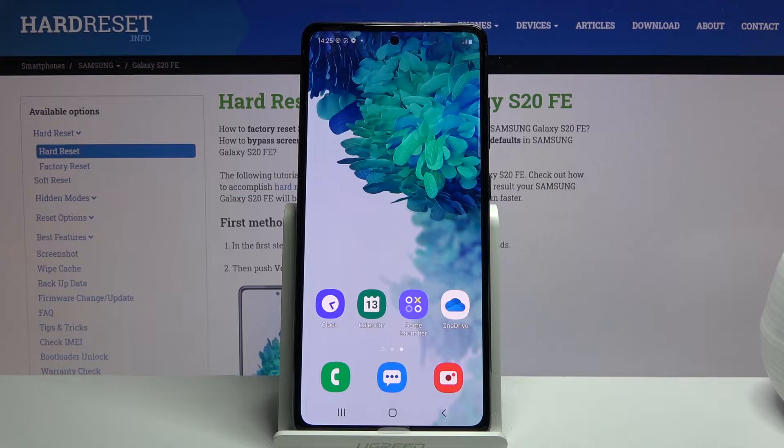Welcome! I'm from the Samsung Galaxy S20 FE and today I'll show you how to hard reset the device through settings.